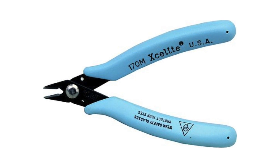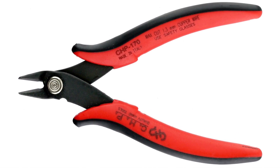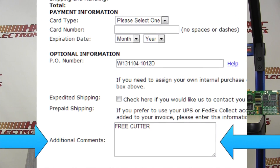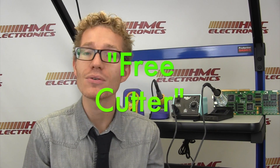If you decide to purchase either one of these stations — the Weller WES-51 — you will get a free 170M Exelite cutter. If you decide to purchase the Hakko FX-888D, you'll get a CHP-170. Very easy: when you go onto our website and place your order for either of these stations, write in the comments section under where you put your credit card and enter 'free cutter,' and you will receive a free cutter with your order.